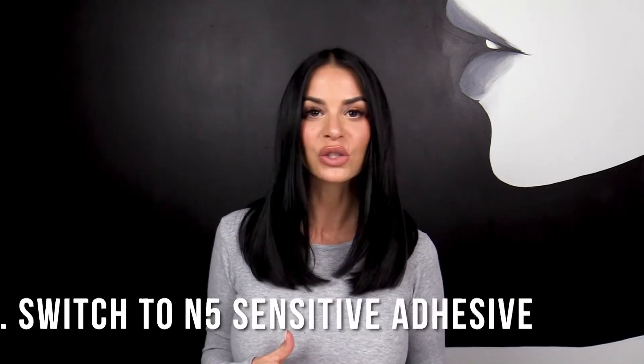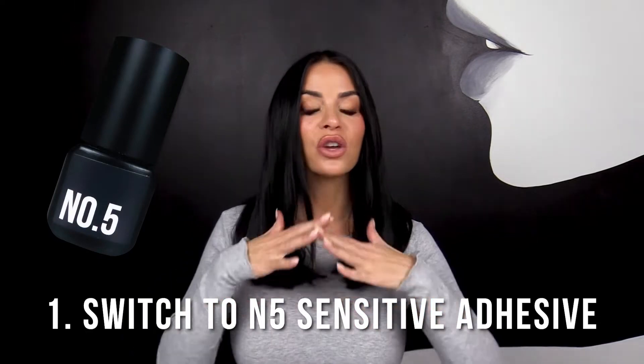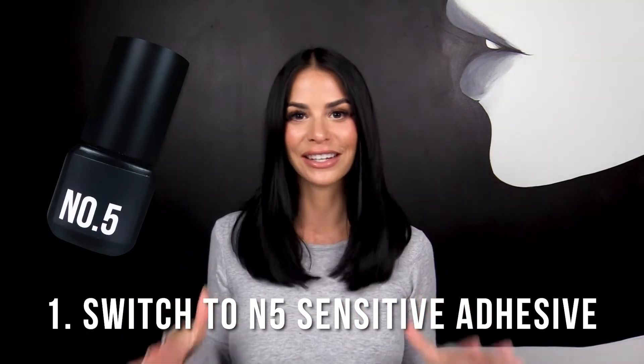So what do you do if your client starts to develop a reaction? The first thing you want to do is switch to a sensitive adhesive. N5 is a great sensitive adhesive. When we see clients starting to develop a reaction, we automatically switch them to N5. So that should be the first thing on your belt — you're ready to go. That will solve most of your problems.